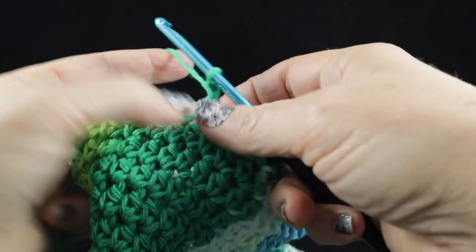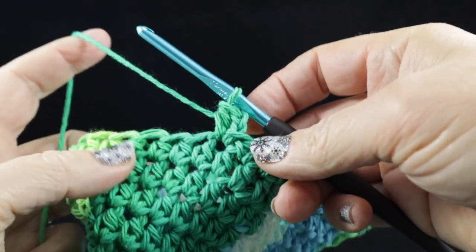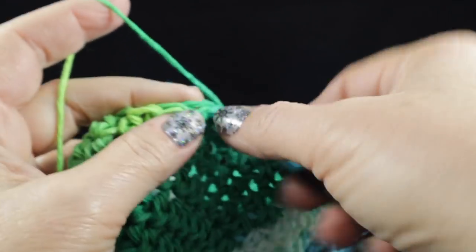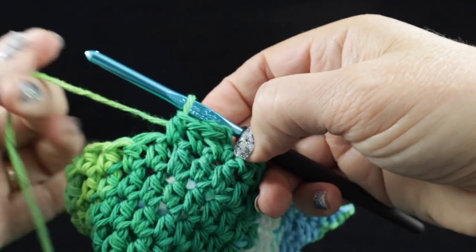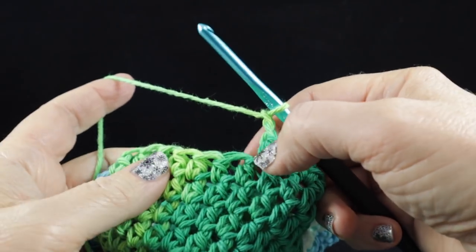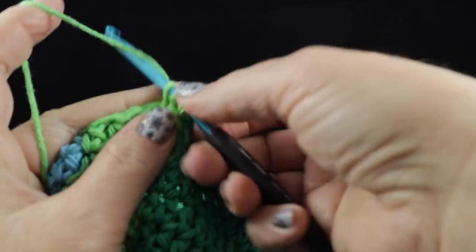So go ahead and chain two, make a half double crochet in that same place, and half double crochet in the next two as well — so we have three half double crochets. Now we're going to chain two and skip the next two stitches, and then half double crochet in the next three stitches.